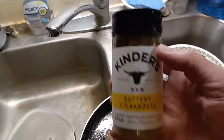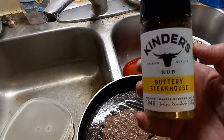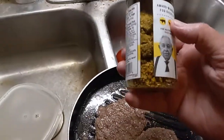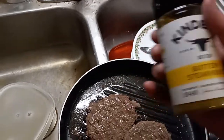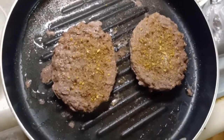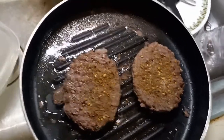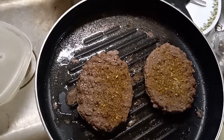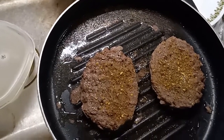I'm going to use Kinder's Buttery Steakhouse Rub. I've used it on a lot of burgers and still got quite a bit left — excellent value, I think it was about four dollars. I cheated slightly: I put the Kinder's Buttery Steakhouse Rub plus a little salt and a little black pepper. I'm going to return them to the fire, set my timer for three minutes, and cover them so the seasoning gets into the patty better.